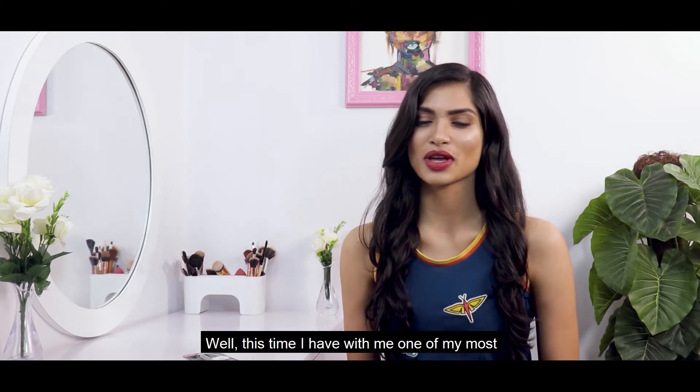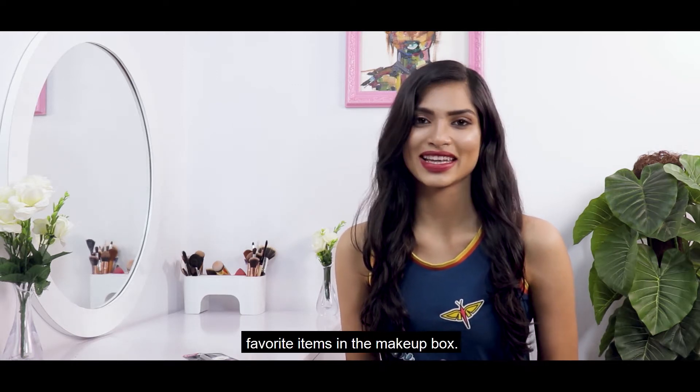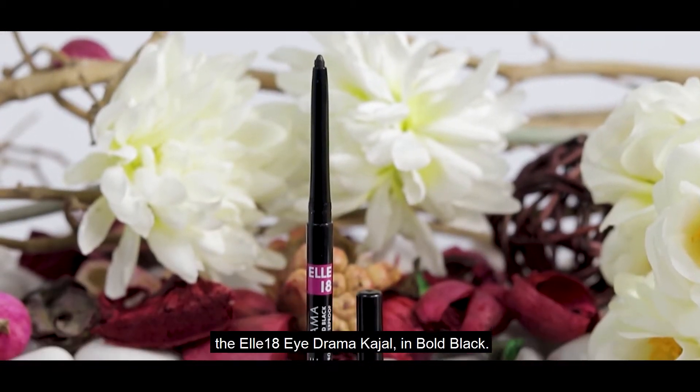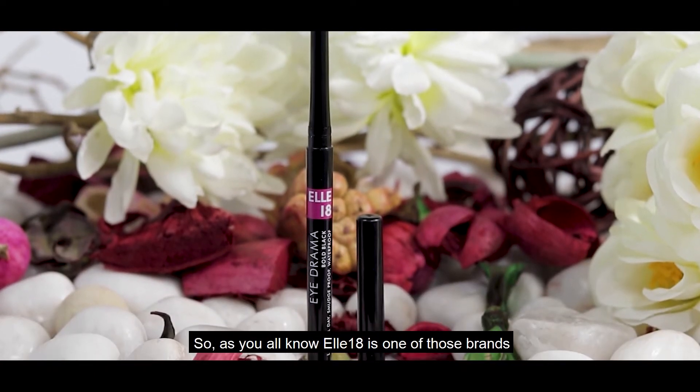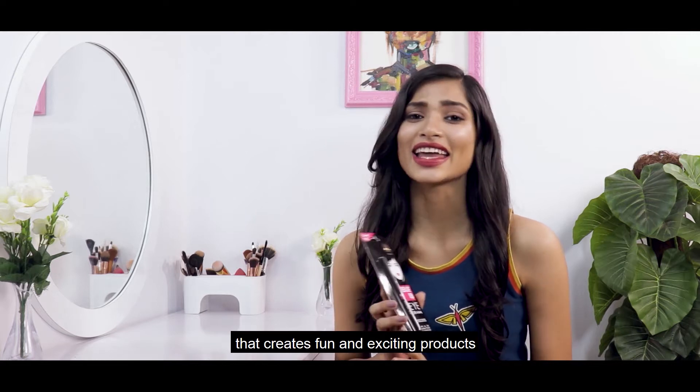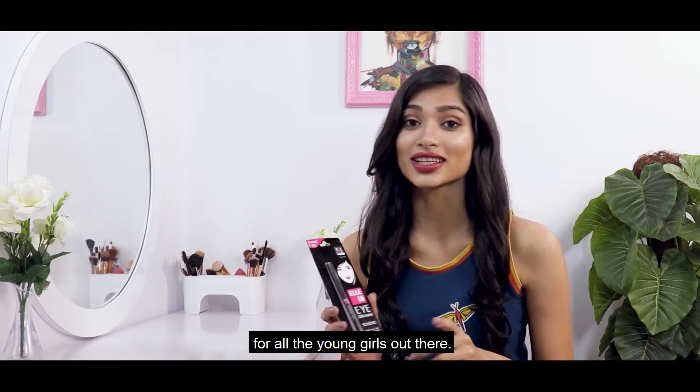This time I have with me one of the most favorite items in the makeup box. Yes, ladies and gentlemen, I'm talking about the L18 iDrama Kajal in wool black. As you all know, L18 is one of those brands that creates fun and exciting products for all the young girls.